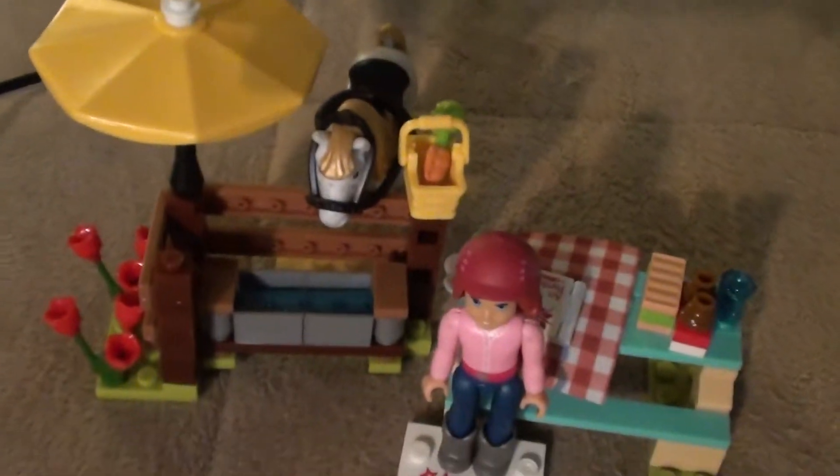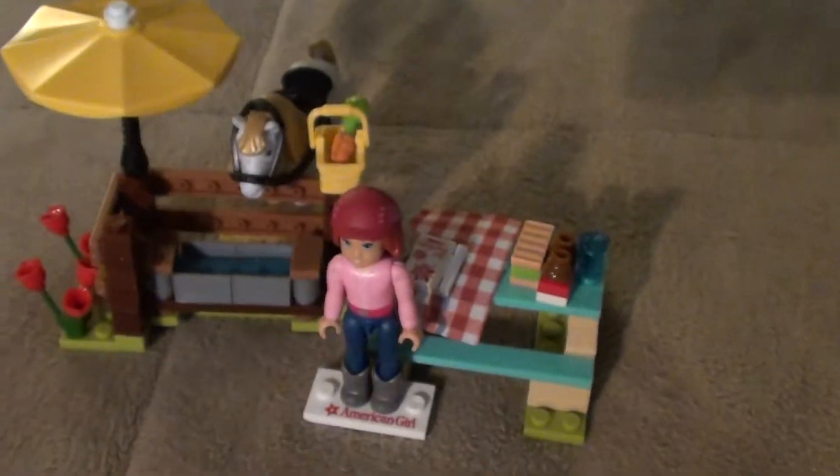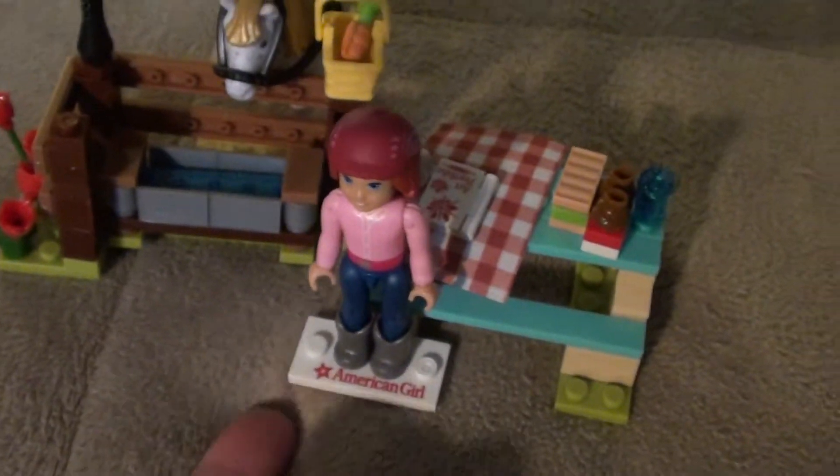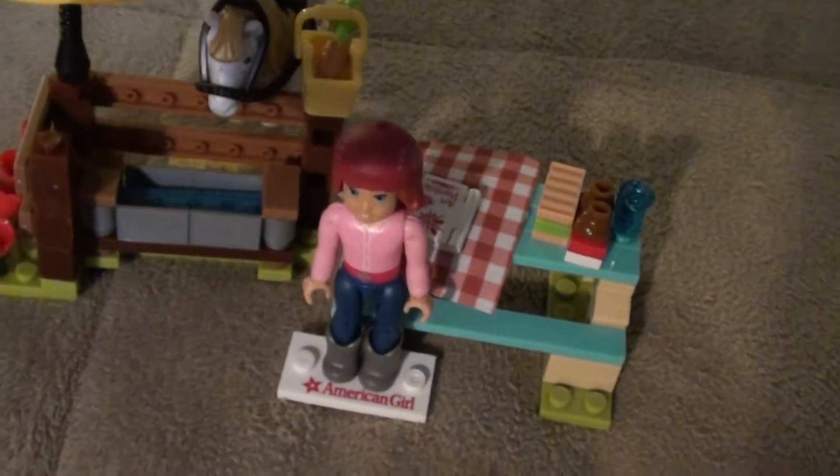Hello everyone! I told you I would show you what it looks like put together, so here's everything. I have the stand connected to the part right here, and then there's the book and the table.